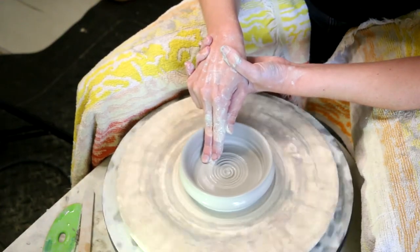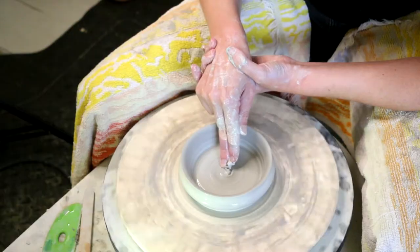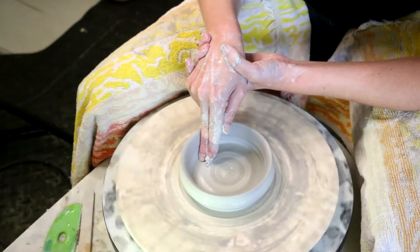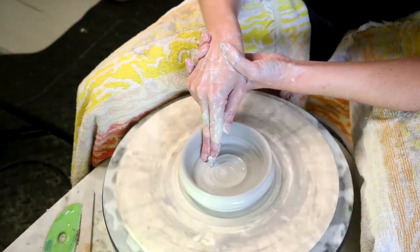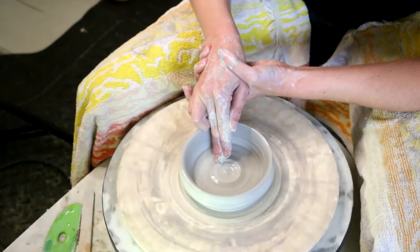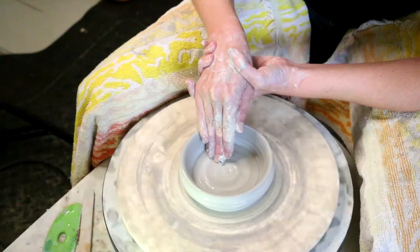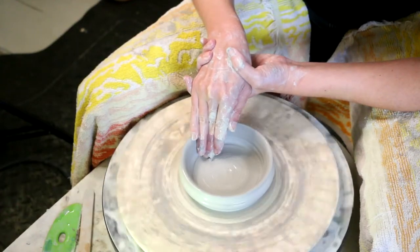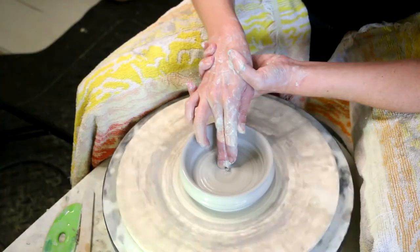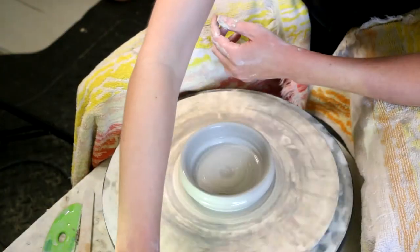Now I'm going to compress the floor of the pot, which means getting all the clay particles nice and snuggled in together. You can work from the middle out to the edge, or either way — it doesn't really matter much. Just make sure you do it. Compressing the floor helps prevent cracking, warping, and all that kind of stuff.